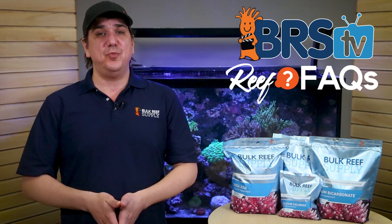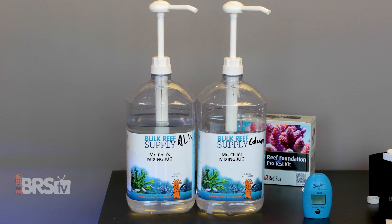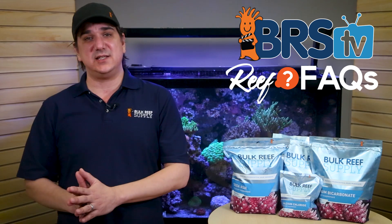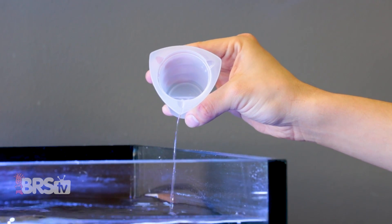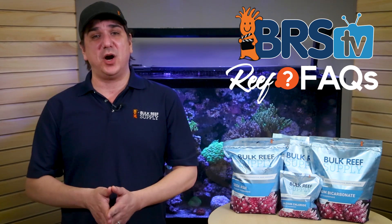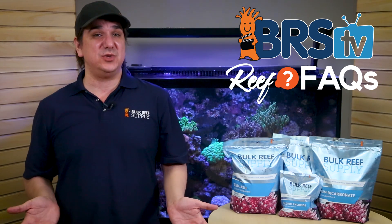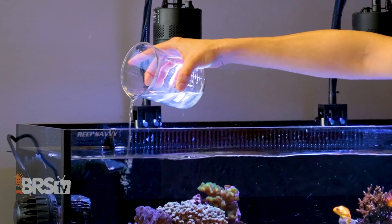I'm going to start with the one labeled two-part maintenance. The only reason you should consider the two-part formula is if you're dosing BRS two-part on a daily basis. In that case, every time you empty an entire gallon of calcium and alkalinity solution, you should add 20 ounces of the two-part magnesium solution. This mix has less magnesium chloride and more magnesium sulfate, and is ionically balanced to be used with BRS two-part. It recognizes you're already adding chloride with the calcium chloride portion of two-part and corrects for that. There's no calculator or testing required — this is just a component of the overall formula and ionic balance.